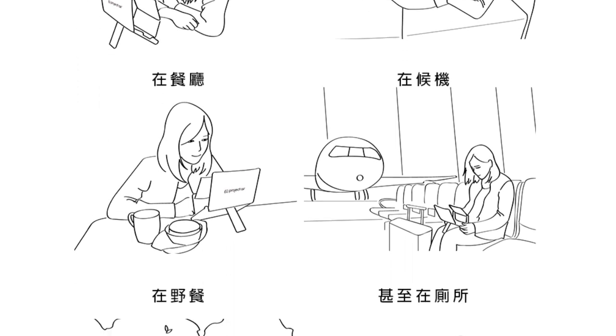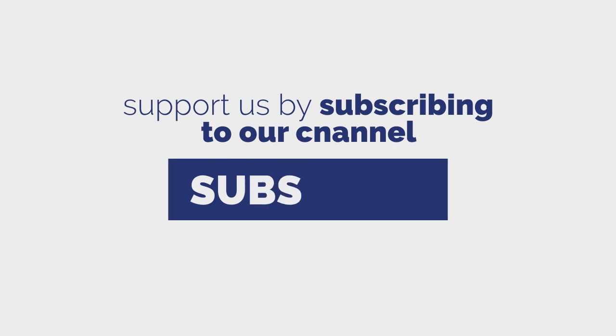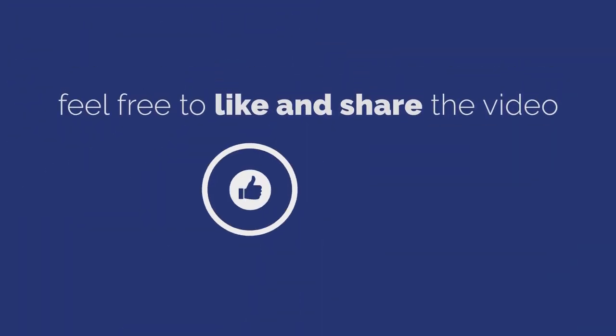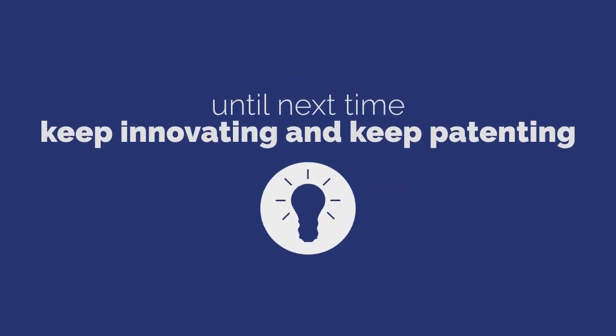The product can be easily used at various locations. Hope you enjoyed the video. Support us by subscribing to our channel. Feel free to like and share the video. Until next time, keep innovating and keep patenting.